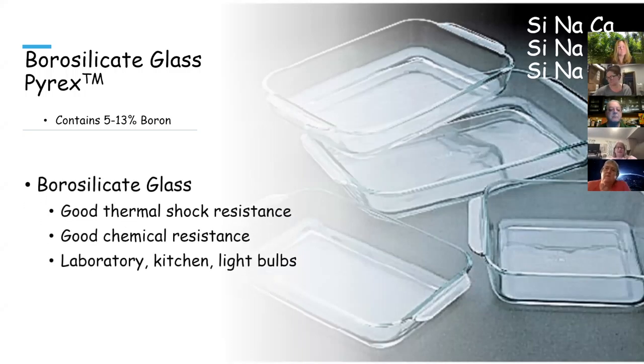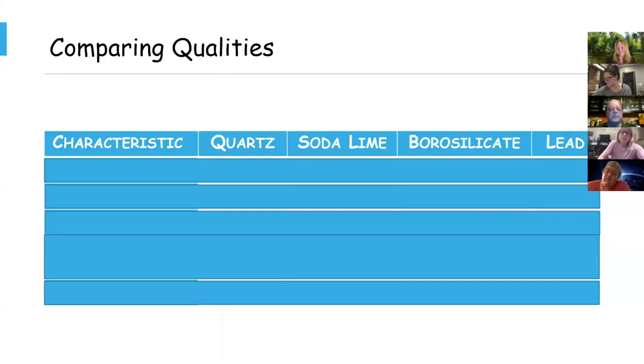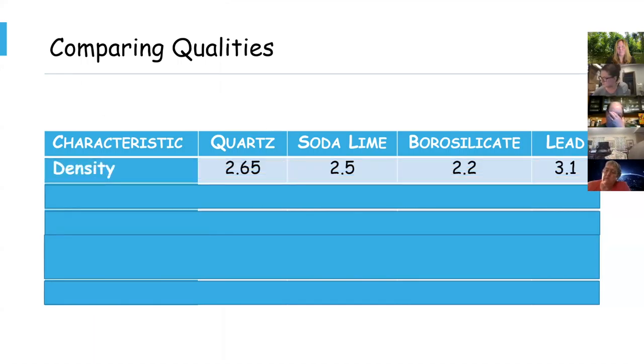Then we have borosilicate glass, or Pyrex. In this case, boron substitutes in for the calcium, and we end up with Pyrex, which has good thermal shock resistance and chemical resistance — we use it in the kitchen and in the laboratory. Most people are aware now that Pyrex dishes used to be made out of borosilicates here in the United States, but they're not anymore, though they still are overseas. You can still buy borosilicate, but you have to make a concerted effort. I don't cook that high anyway.